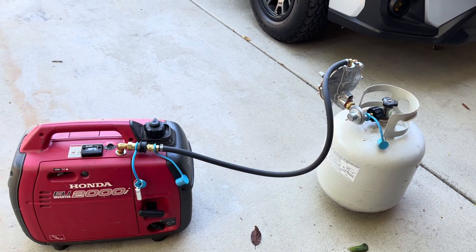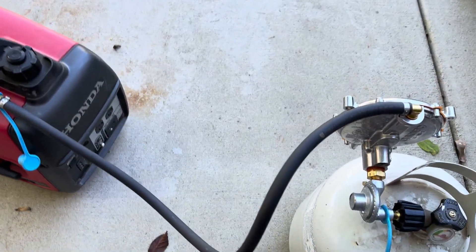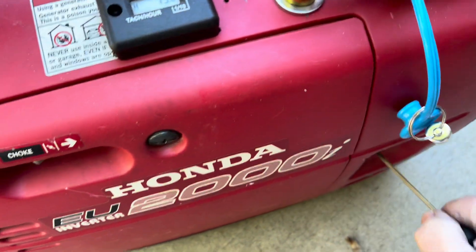So let me get over here and push the primer button — this is essentially like the choke — push that button, and then let's see if we can get this to start.